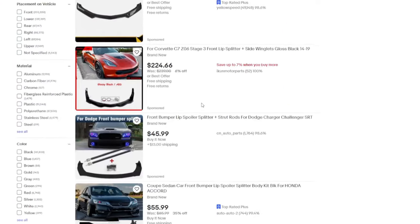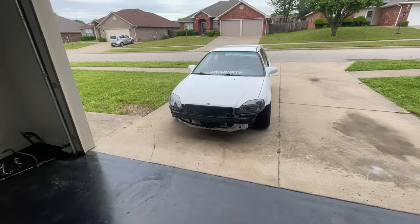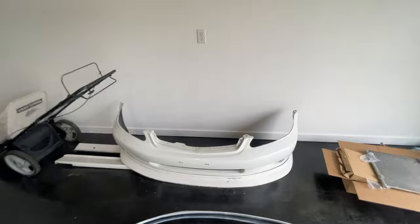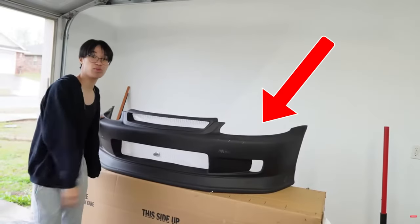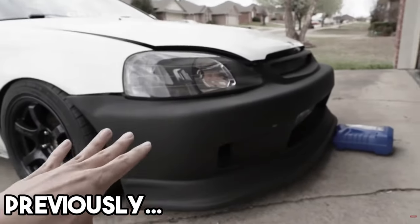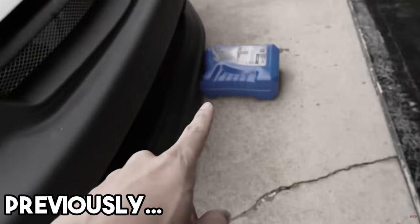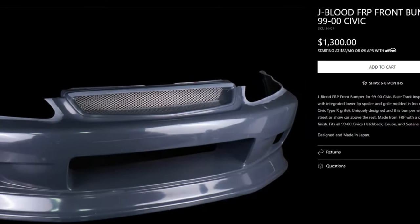I bought the nicest lip on the internet that no one ever buys. The Civic has been down for so long and it's finally time to give it a front end. This is actually my old bumper — the paint is just coming off. I ordered a fake J-Blood bumper and that didn't work out so well. Obviously, this would sit a lot more flush. There was nothing holding the bumper on, so I literally had to put one of my oil jugs there just to keep it in place. We are re-attempting to do another version of a cheap J-Blood bumper.